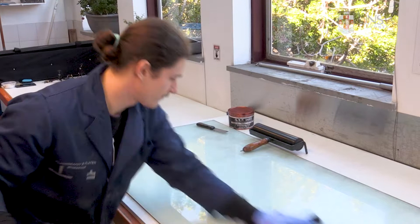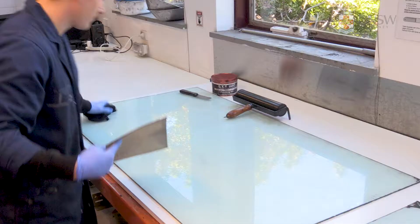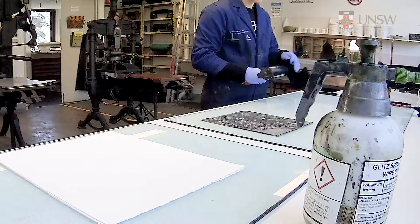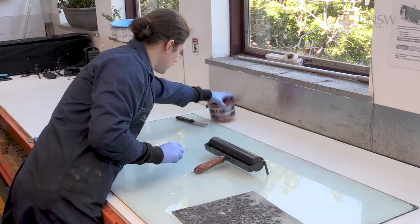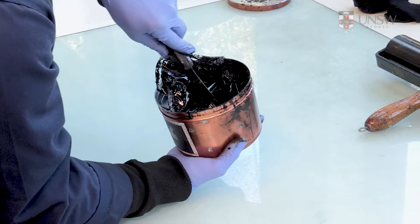The printing area should have a glass inking slab. There needs to be enough space for you to mix inks, roll out the ink, and then transfer it onto the block. It's a designated dirty area and should be separate from the clean space where your paper is positioned. A range of printing materials should be at hand, including a good quality letterpress ink, spatulas, inking rollers, cotton rags, and nitrile gloves.